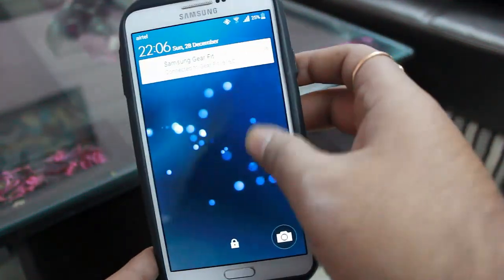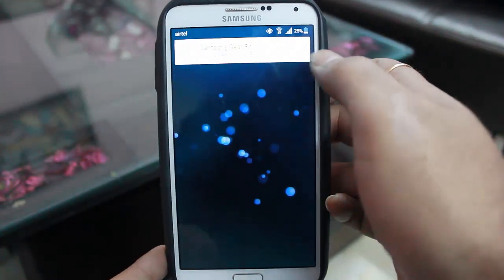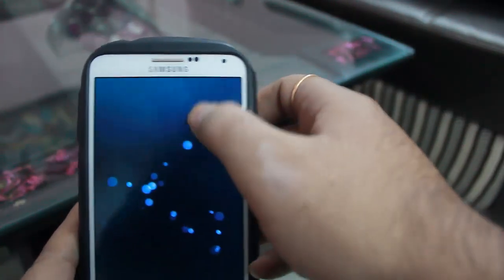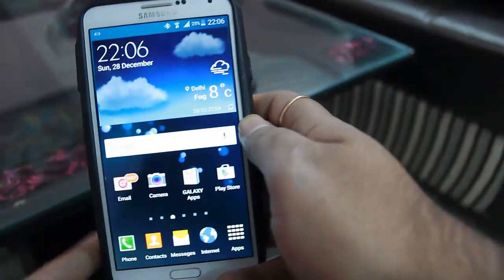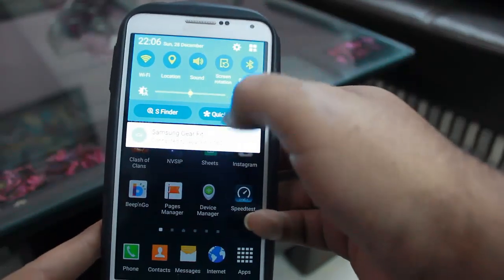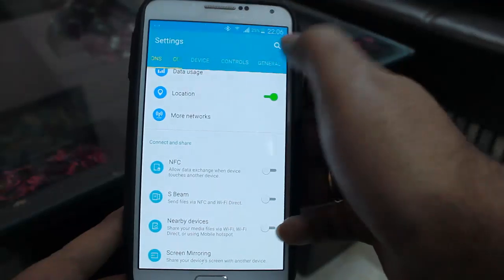As you can see, this is the lock screen for the N9005 — I have it in a face case. The ROM is touchscreen-responsive and this is Android 5.0. For all those people who were planning to leave, I'll just show you right now: it is Android 5.0.